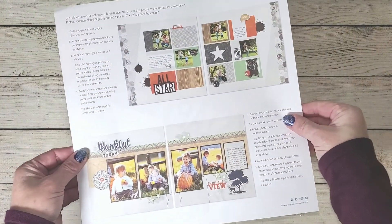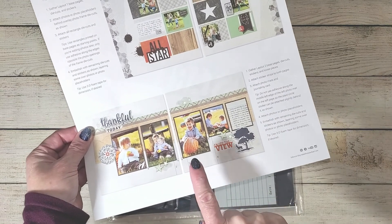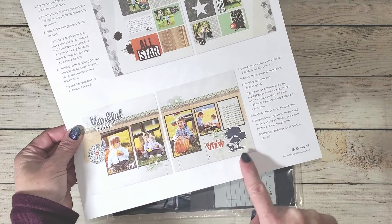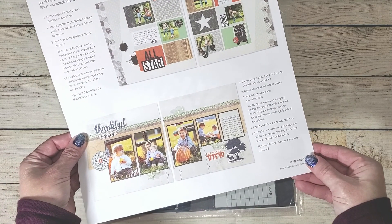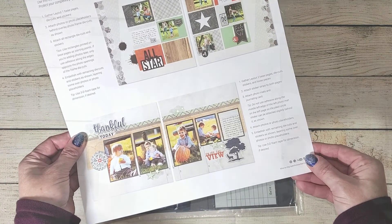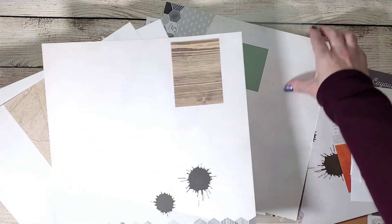Let me show you what the original layout is supposed to look like. You can see here they are all vertical photos. The instructions are simple and clear because everything comes right in your kit. When you open up your kit as it arrives, you'll be able to see that it comes with everything that you need.